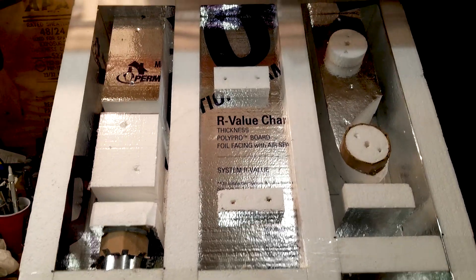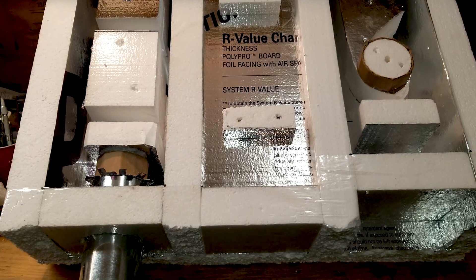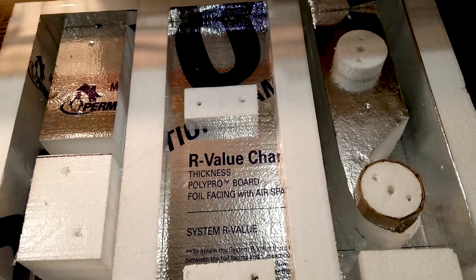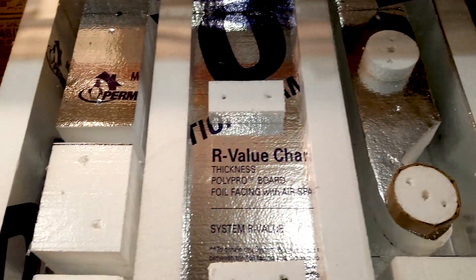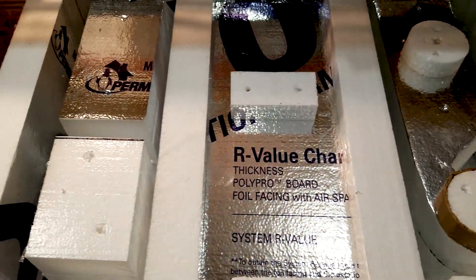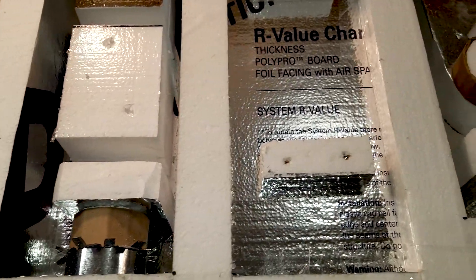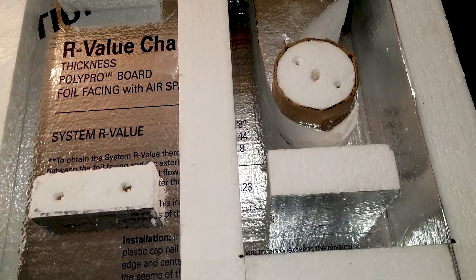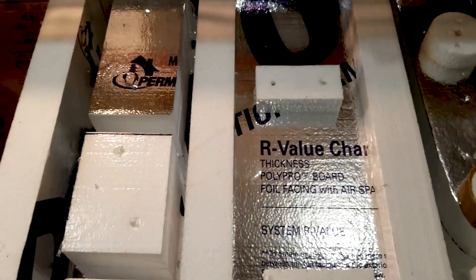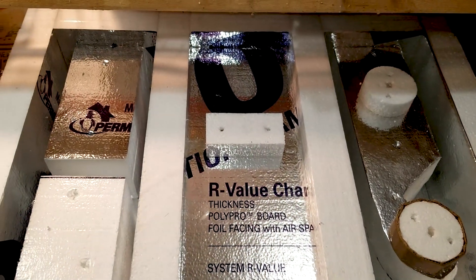Got everything set up for the pour. I would gladly pour it tonight, but it's getting too cold tonight — it's supposed to warm up after tomorrow. And to be quite honest, that refractory cement I picked up today is too expensive to be wasting. But everything's ready, and we will gladly get to that tomorrow.